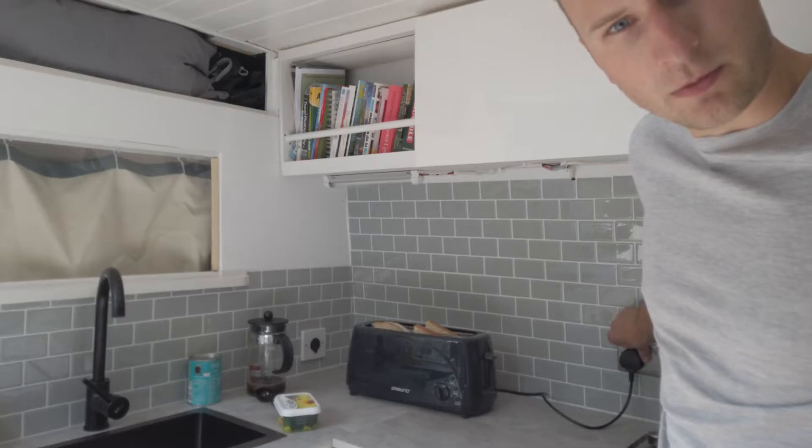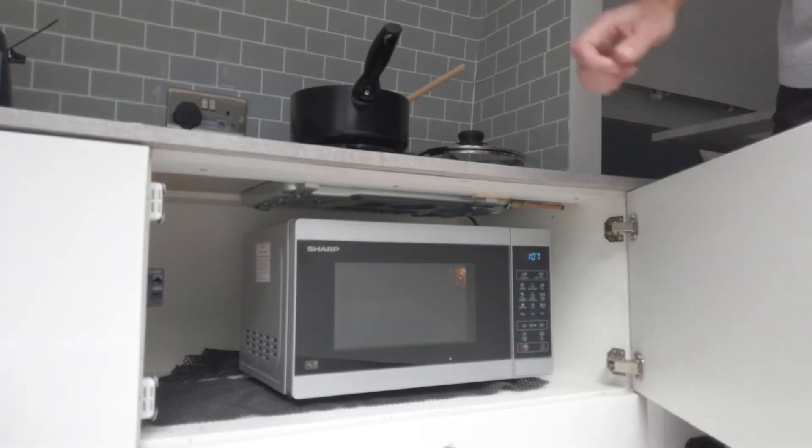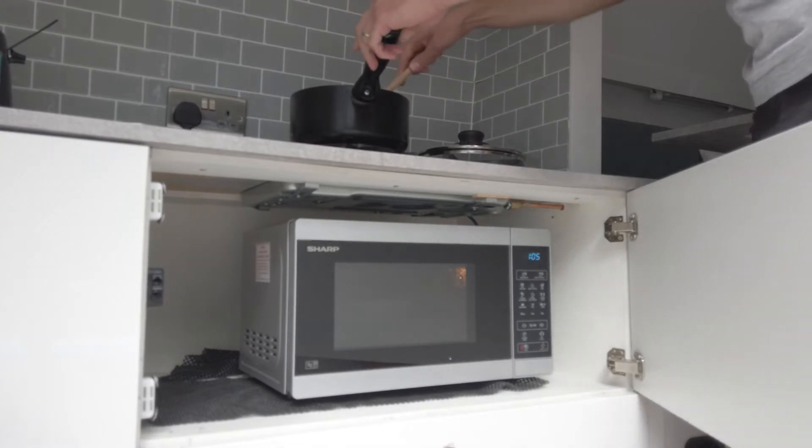Having mains power can really transform your van life experience. For example, toast, or using the microwave. If you want some of these luxuries in your van, you're either going to need a huge battery bank, which could potentially cost you a lot of money, or you're going to need a way to hook up to mains power.